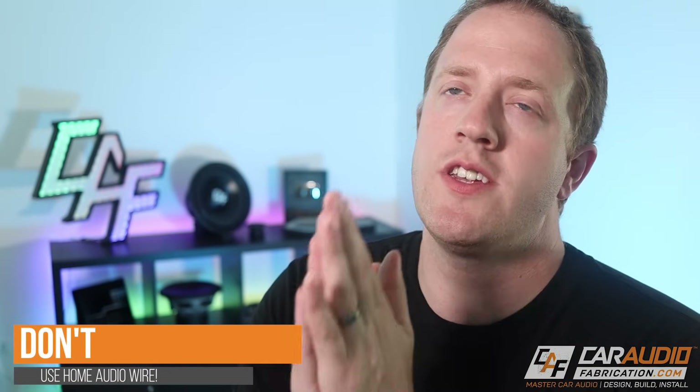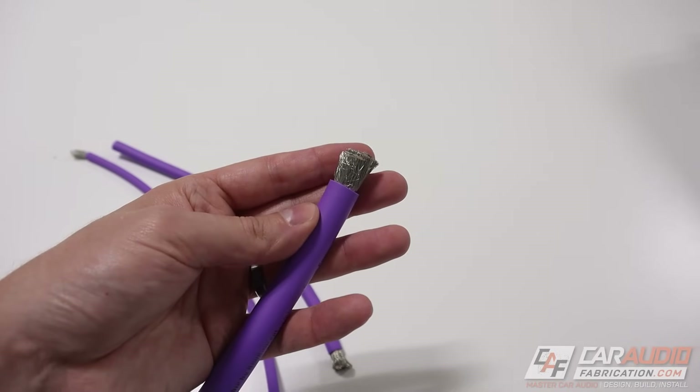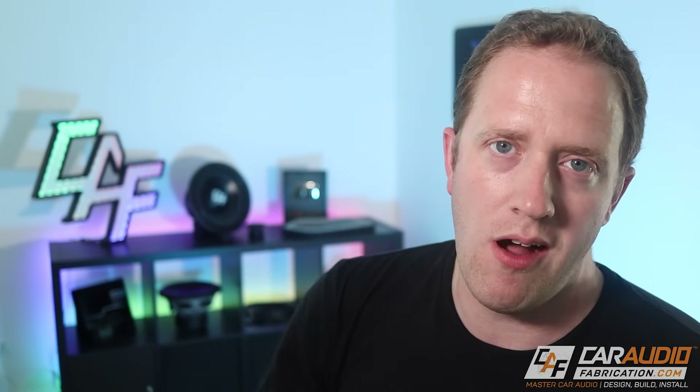Next up, a don't: don't use home electrical wire in a car audio install. Car audio power wire has thousands and thousands of strands, which makes it very flexible and easy to use throughout an install. The other important thing is that car audio wire has insulation that is designed for a car environment — it's more resistant to high and low temperatures and is better built for that fluctuation. Stick to using car audio wire.